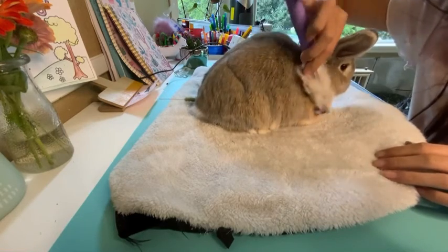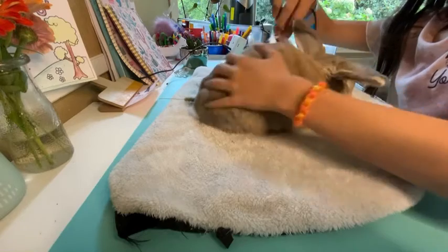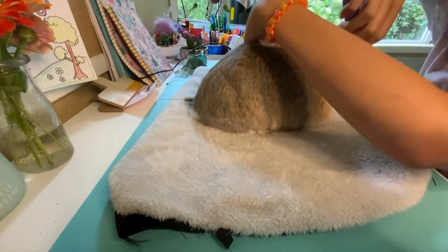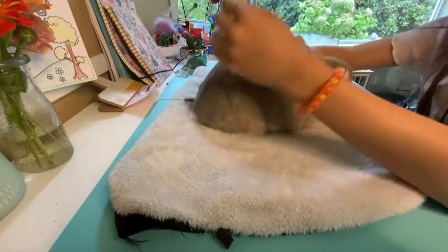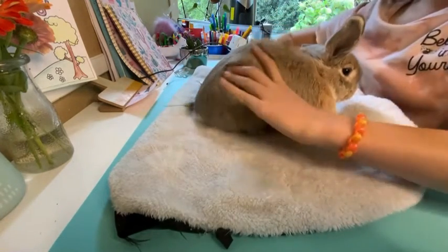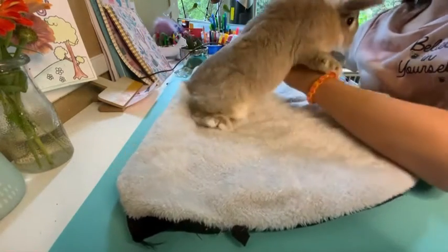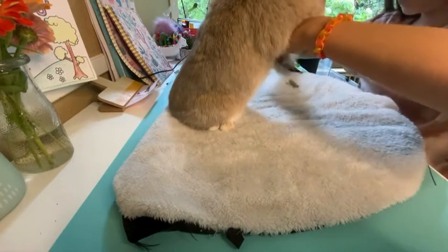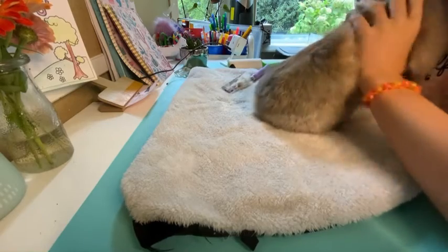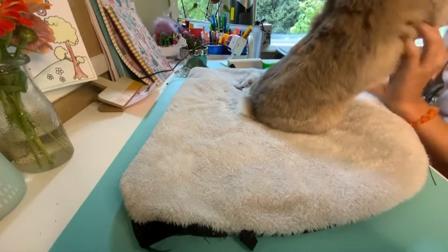Make sure to get down on their chest — especially with females, I've noticed there's always a lot of hair there. I try not to over-groom that area because my mom and I were brushing Bama once and kept brushing there, and it created a small bald spot. It wasn't a big deal but you want to be careful. You're also going to want to hold up your bunny to get their belly.